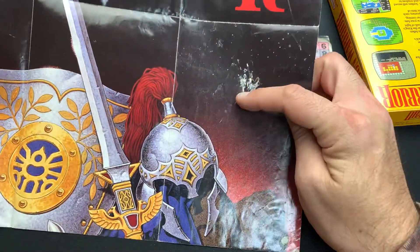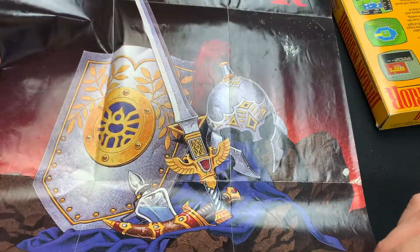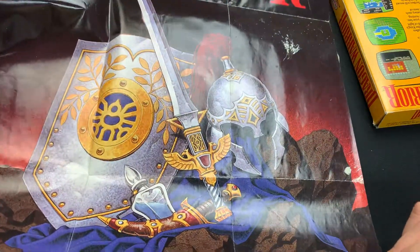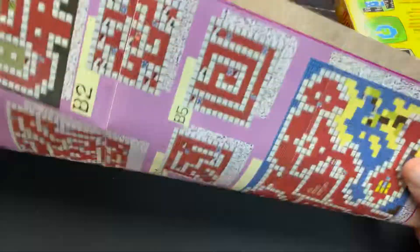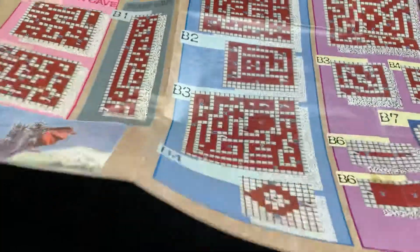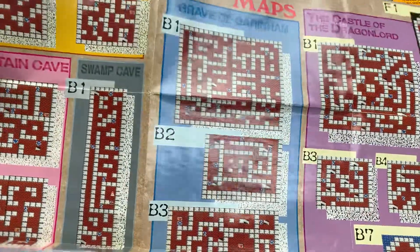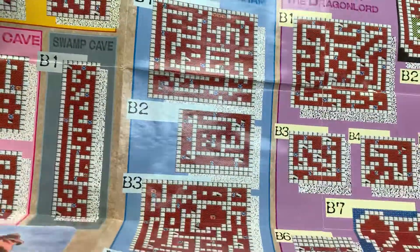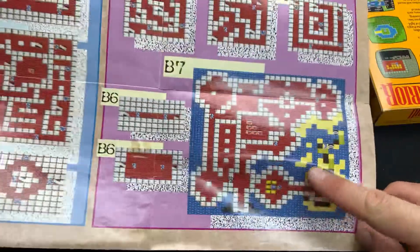We got our Dragon Warrior pack-in poster, which looks like it has a little bit of a damage mark there, but look at that — beautiful artwork. There's the Erdrick sword, the Holy Water, the Erdrick helm, shield, and everything. That's the name of the armor, and the guy you're going after — his name's Erdrick. He's the first knight you encounter in the game who helps you figure out who you're trying to go after, and this is the end boss right here.